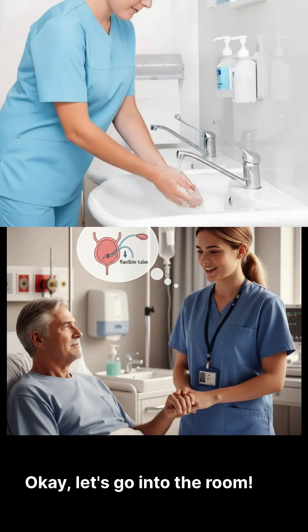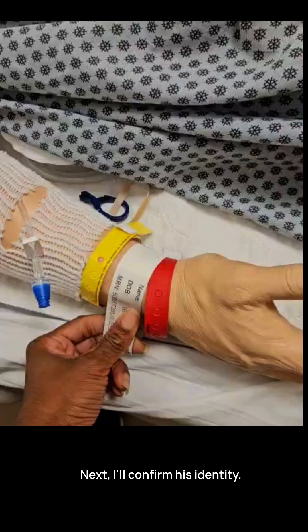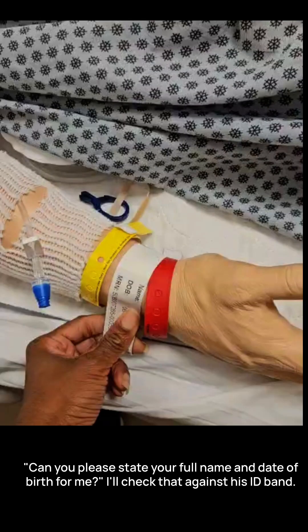Let's go into the room. The first thing I'll do is wash my hands. I'll walk over to the patient and introduce myself: 'Hi Mr. Peter, how are you today? My name is Jenny and I'm your nurse for the day.' I'll then explain the procedure to him in simple terms: 'I have an order to perform a procedure called a straight cath. We're going to use a small, soft tube that I will temporarily insert into your bladder to help it drain. You've been having some trouble urinating, so this will help relieve some of that bladder pressure for you.' Next, I'll confirm his identity: 'Can you please state your full name and date of birth for me?' I'll check that against his ID band.